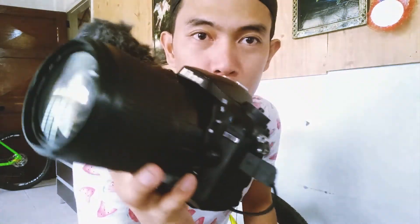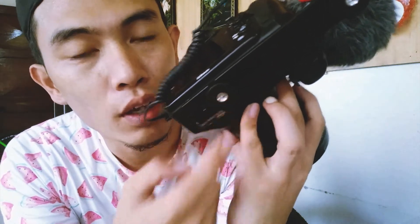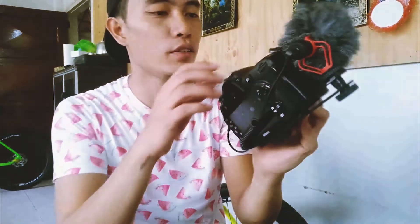So here you have it guys — this is the camera with the mic and the bracket. As you can see, the bracket is screwed onto the tripod mount over here, and then I extended it so I can hold the mic over here. That's nice. So I'm gonna try this and compare the audio with the mic and without the mic.